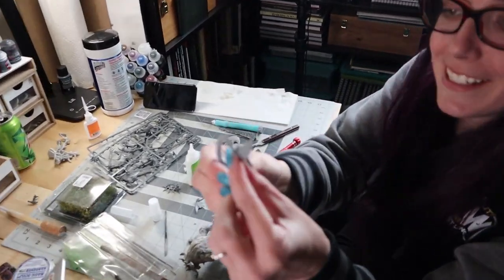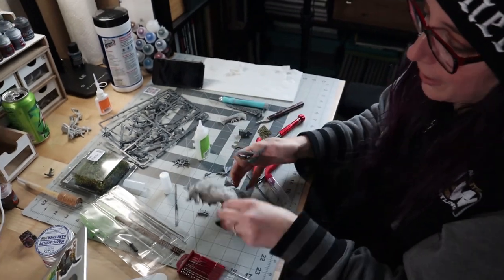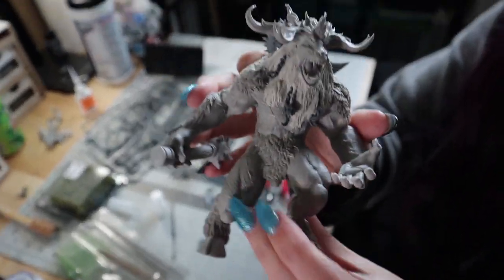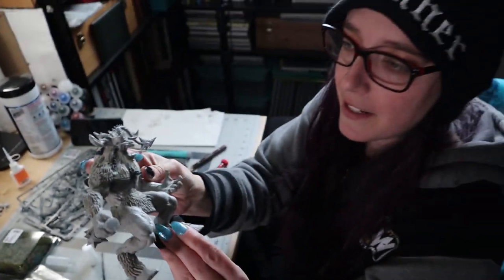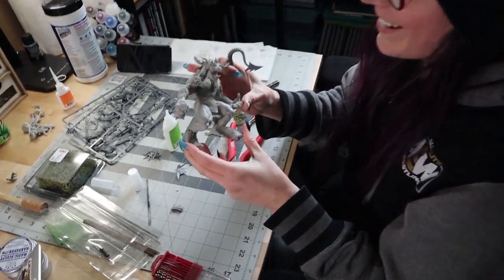I'm going to probably cover this with fur and trim it down and stuff so that it matches him a little better. So what miniature is this? This is the Baphomet, I believe, from Galeforce 9. I've done a little bit of sculpture work on his mane and added some bits into it.